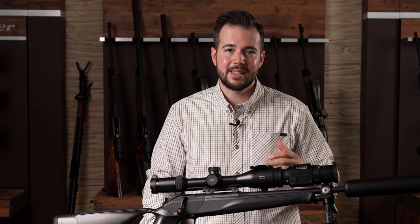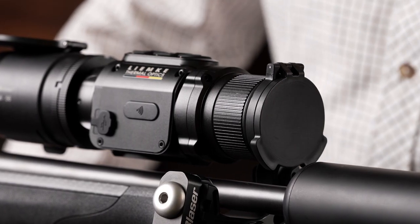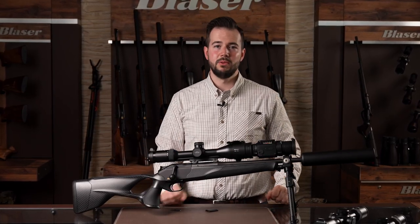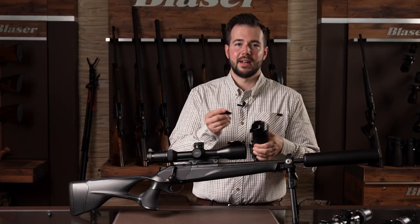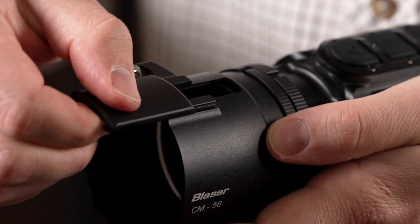By the way, our lenses are still protected, as the Limke Lux 1 is also equipped with a flip cover on the objective lens. Of course, the Blaser CM attachment can also be used without the flip cover. To do this, simply put the cap back on the dovetail and the clip-on mount can be used as normal on the scope without the mounted flip cover.